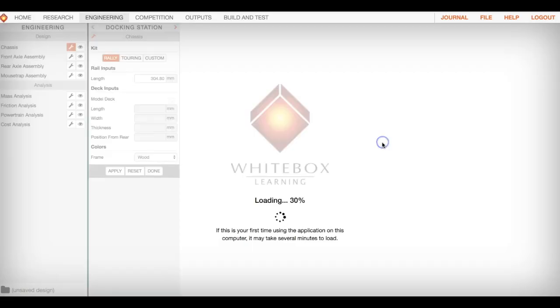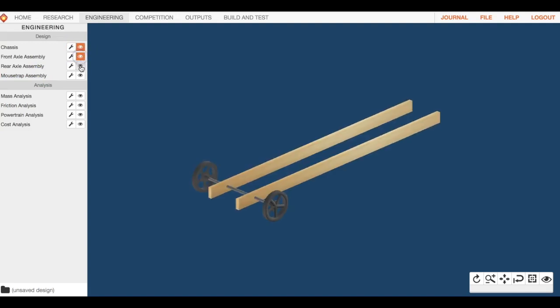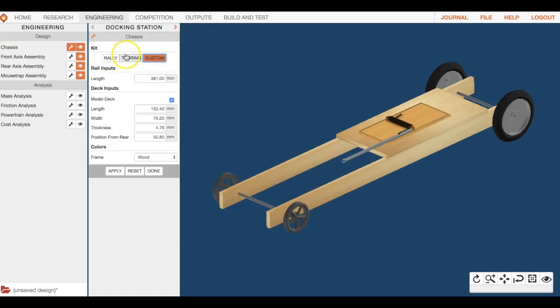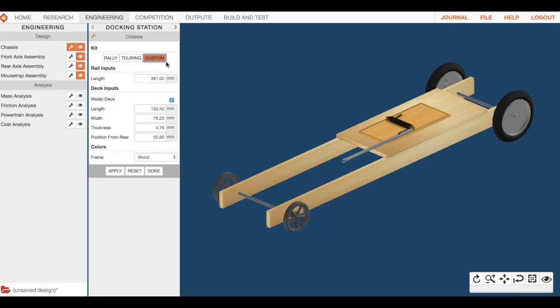Let's start with engineering. If we look over here, we have our options: chassis, front axle assembly, rear axle assembly, and mousetrap assembly. You can push the eyeball on all of those to see what the default looks like. Then go to chassis — this is where we choose which type of car we're going to build.